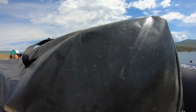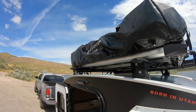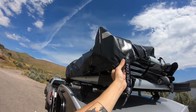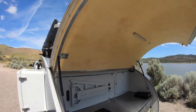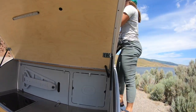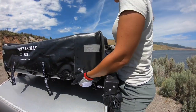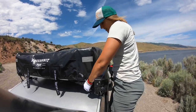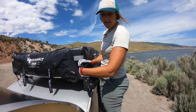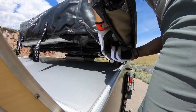Have your buddies help you out. Once the cover is on and all the fabric is tucked in, you'll just go around and make sure you get all of these buckles back in place and crank them down nice and tight.